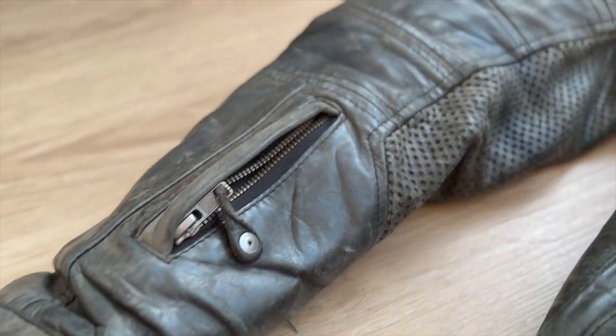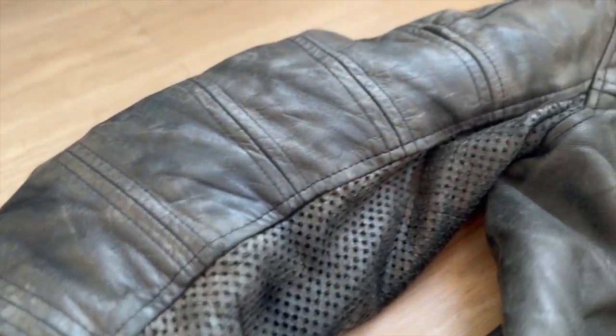It has that retro look, that cafe look, that cool look with pre-curved sleeves. And those sleeves are made from multiple panels with perforated leather underneath the armpits for airflow.